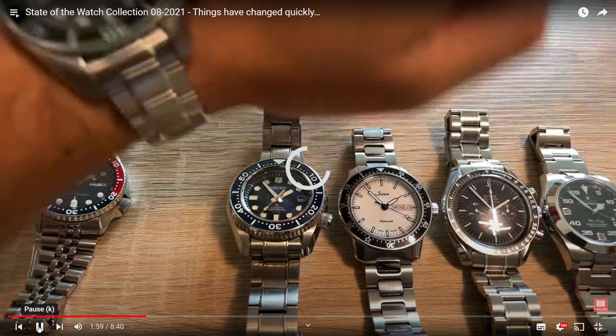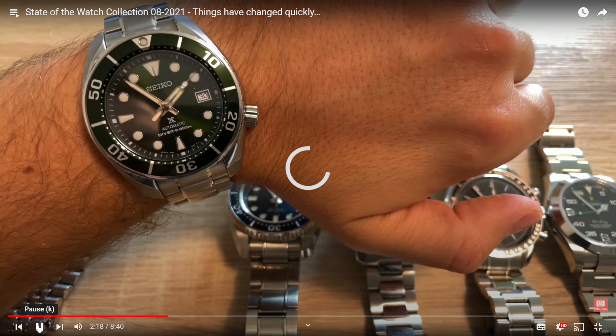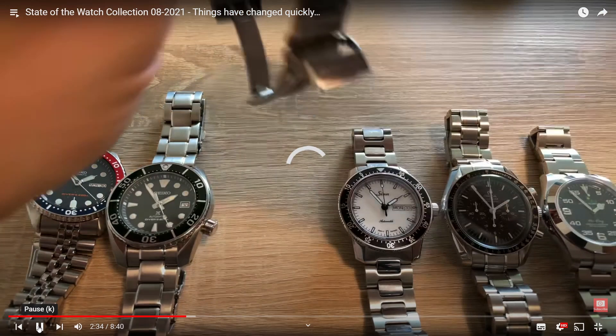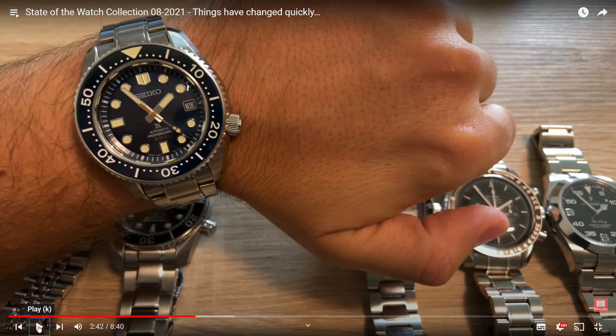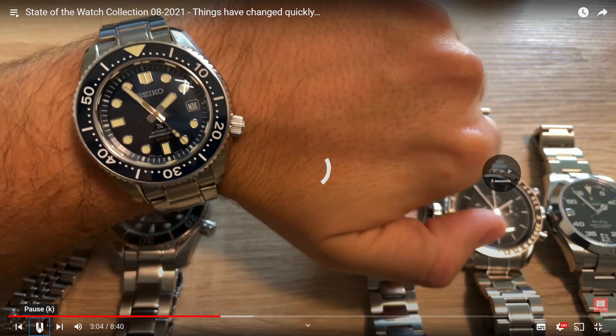Now let's have a quick look at this other Seiko — very nice bezel action, it's a pretty large watch. I don't like it as much as the SKX, even though it's more expensive and less classic. That's actually the SLA 023, and it's a beast that wears pretty small. It's quite a close call between that and the SKX, but looking at it more closely — no, I think the SKX is a better all-rounder. It's more well-known. I'll go with a properly serviced SKX over the SLA 023.